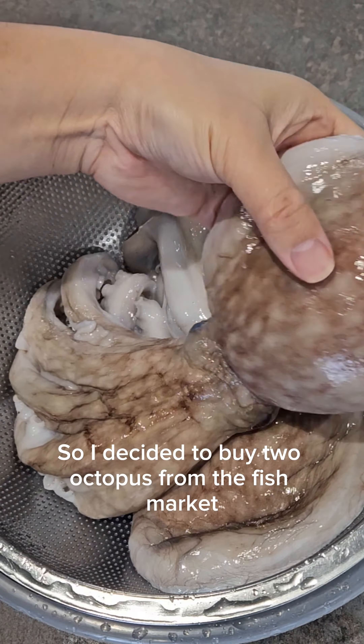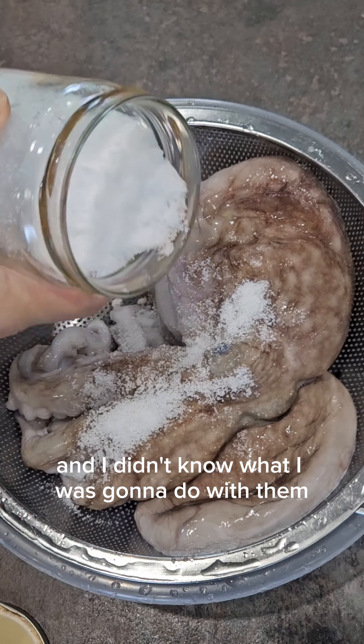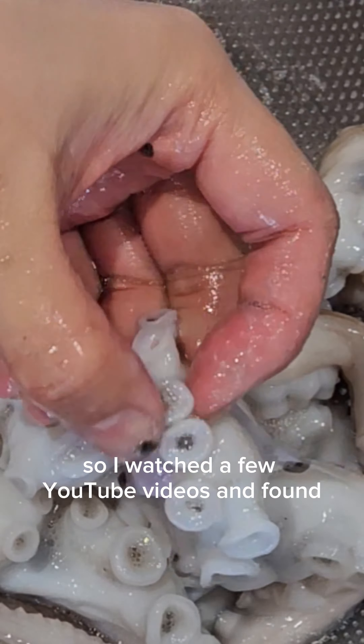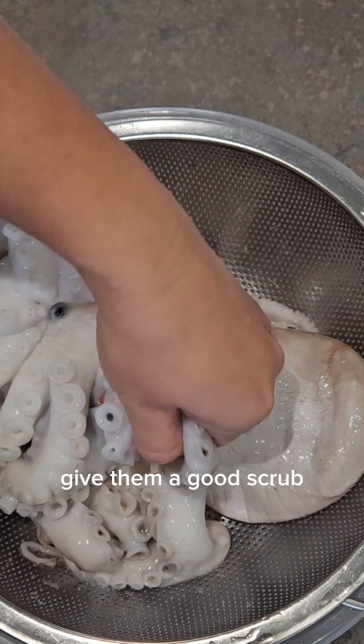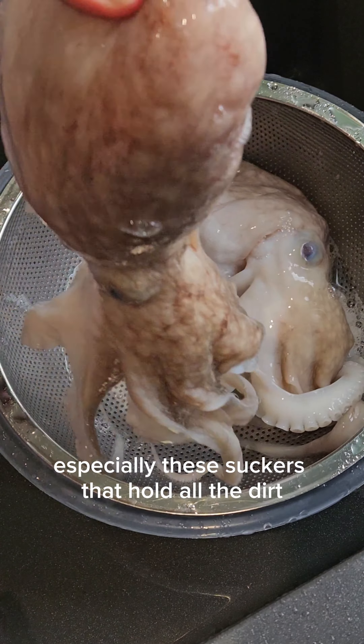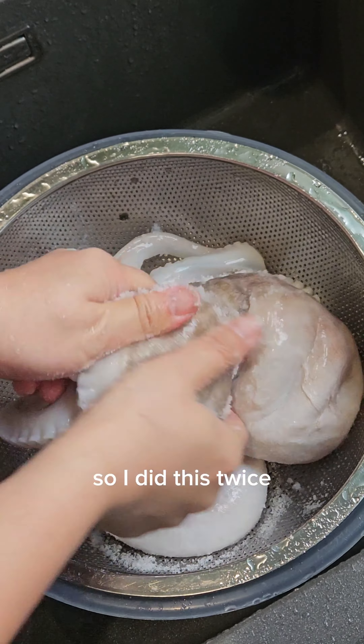I decided to buy two octopus from the fish market and didn't know what I was going to do with them, so I watched a few YouTube videos and found out that I need to clean them with lots of salt — give them a good scrub, especially the suckers that hold all the dirt.